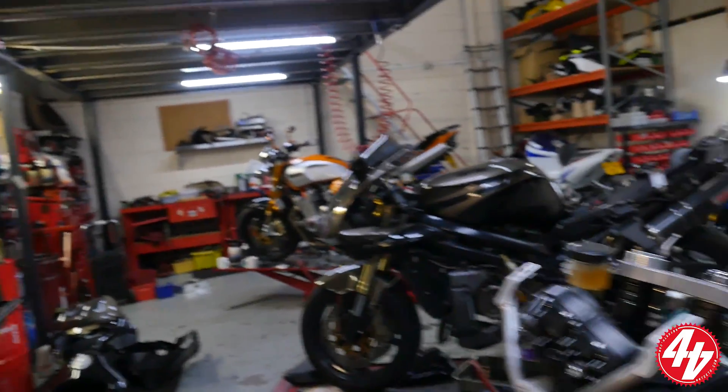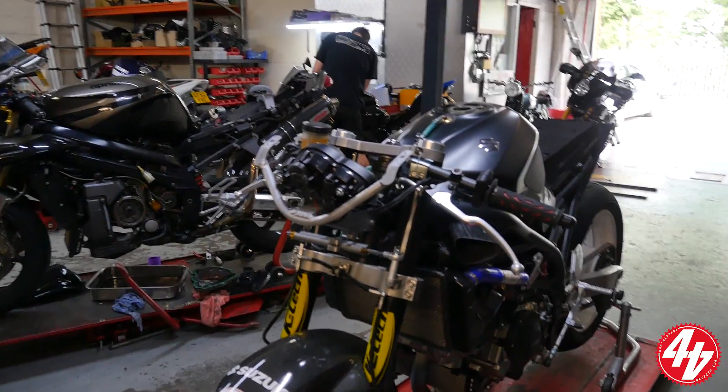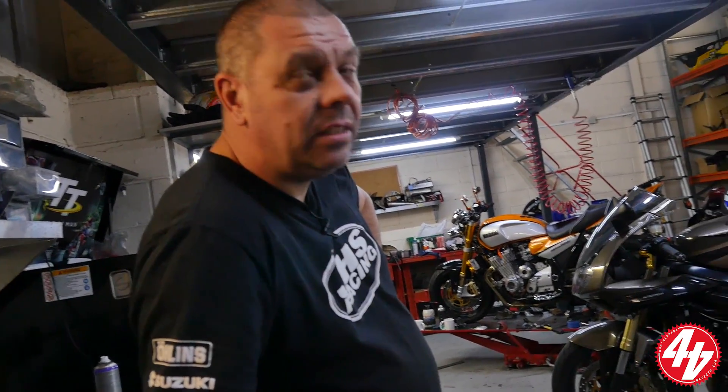So for Super Twins — this is a Super Twins class — it's a heavily modified SV650. Basically the rules are you can change everything except you've got to keep the frame standard. There's a bit of controversy: the Super Twins TT rules say one thing, but a lot of clubs aren't using those rules. The frame has to be as the original manufacturer, but you're allowed to remove or add lugs. It has to be a production frame — none of these one-off specials trying to sneak into the program.